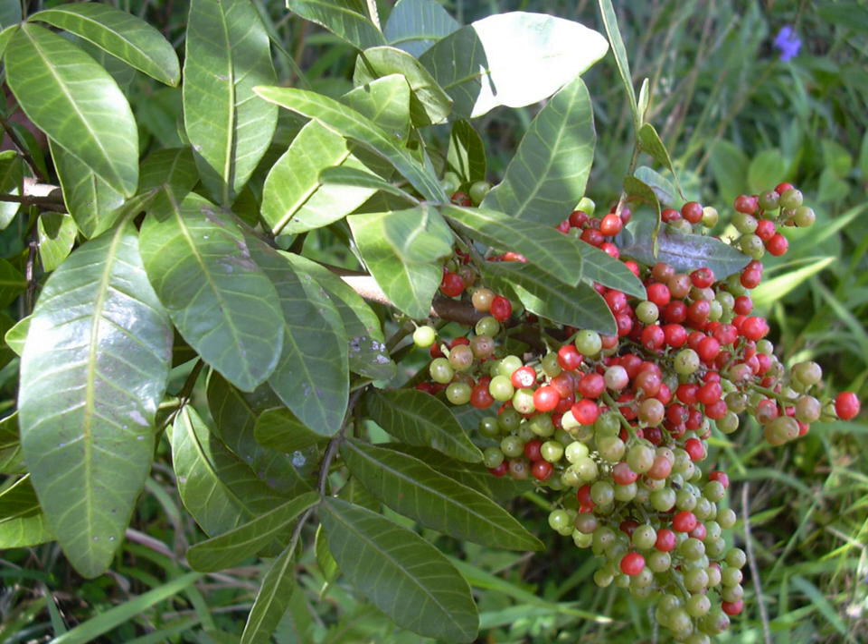Common names include Brazilian Peppertree, Arrera, Rose Pepper, Broadleaved Pepper Tree, Wililike or Wililike, Christmasberry, and Florida Holly.